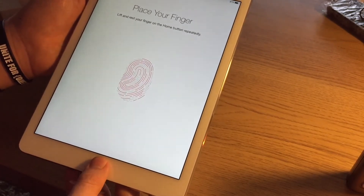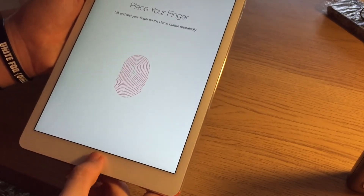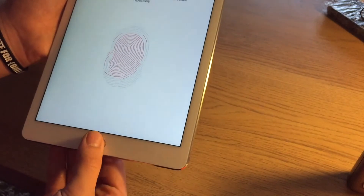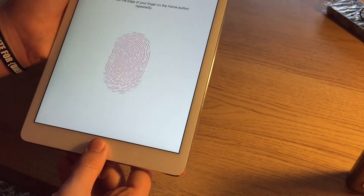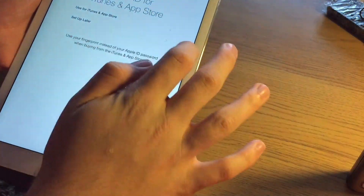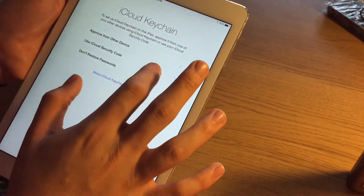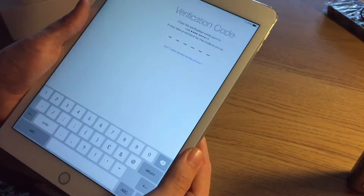Touch ID. It's working with the plastic still on. How remarkable is that? It's really responsive — I'm really surprised because as you can see the plastic is still on this thing. So set up a passcode. Use iCloud security code. And there we are.